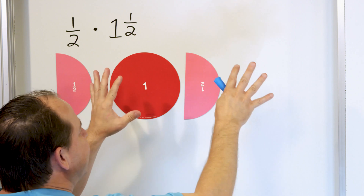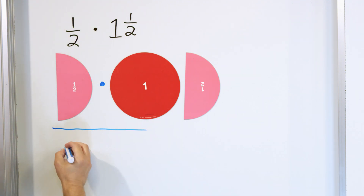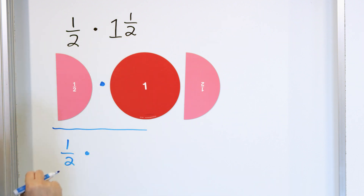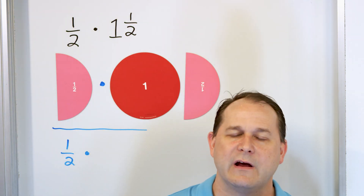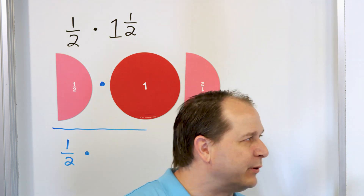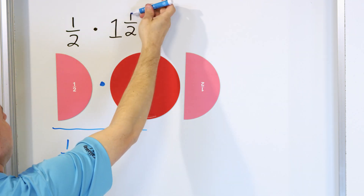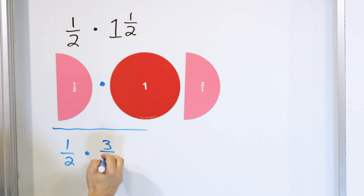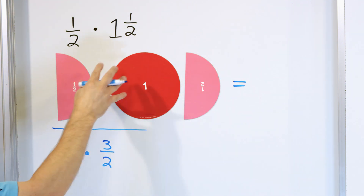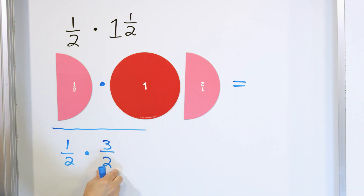So how do we actually calculate the answer? Let's get the answer and then figure out how it all makes sense. We're going to rewrite the problem: 1/2 times 1 and 1/2. I want to convert the mixed numbers into improper fractions because we already know how to multiply improper fractions — you multiply the numerators and multiply the denominators. So everything is simpler if you just take any mixed number and change it to improper. You multiply 2 times 1 is 2, plus 1 more is 3 — that goes on top — and the denominator 2 comes down. So the mixed number 1 and 1/2 is the same as the improper fraction 3/2, and this problem is exactly the same as 1/2 times 3/2.